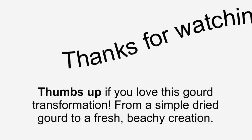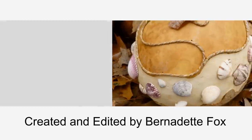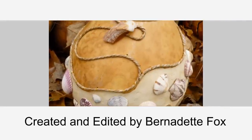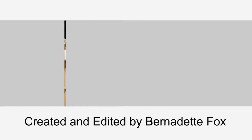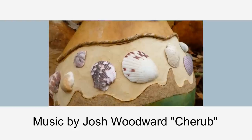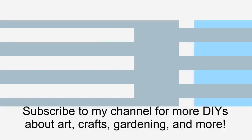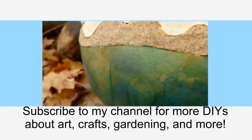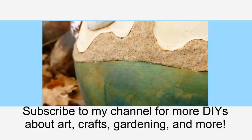Thanks for watching! Thumbs up if you love this gourd transformation, from a simple dried gourd to a fresh, beachy creation. Created and edited by me, Bernadette Fox. Music by Josh Woodward. Make sure to subscribe to my channel for more DIYs about art, crafts, gardening, and much more.